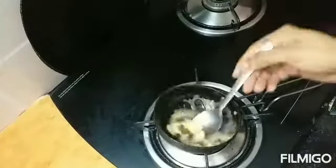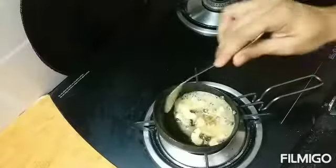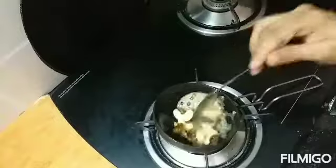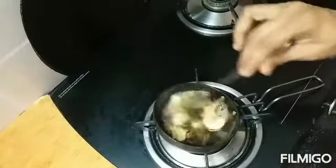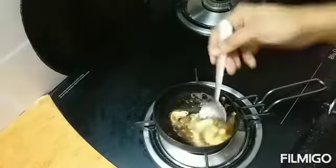Roast the cashews and raisins nicely on medium flame. The cashews must nicely change their color and the raisins will bulge. Once ready, pour the tempering into the kheer.